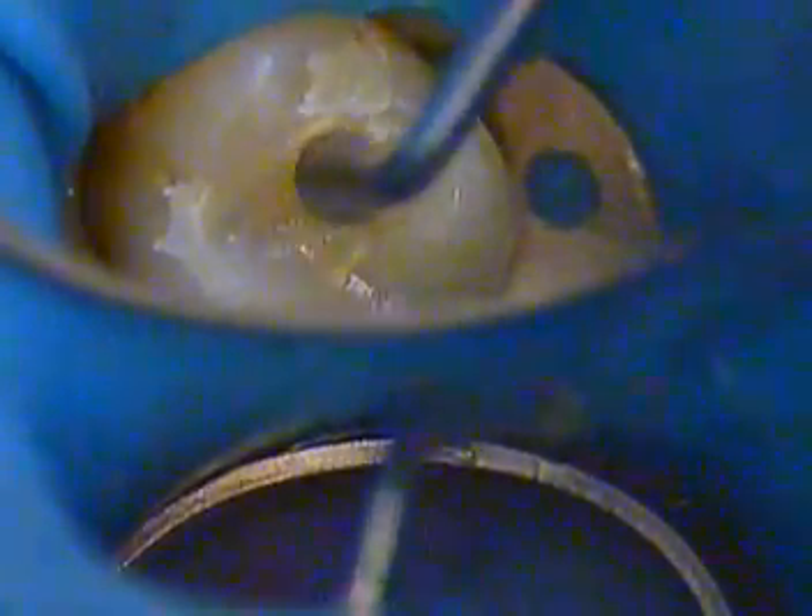Now I'm going to use one of an old amalgam instrument — we call it a swedger or an acorn instrument — and we're going to push that around, then carve it. Right now it's in the soft phase, so you've got time to carve it and put in your anatomy. It's very condensable and it doesn't stick to an instrument. Notice — no layering involved. You just literally go in there and carve right away.